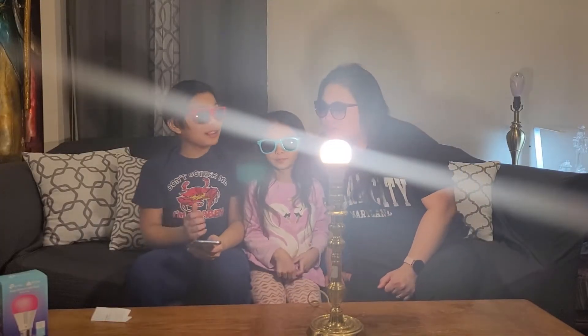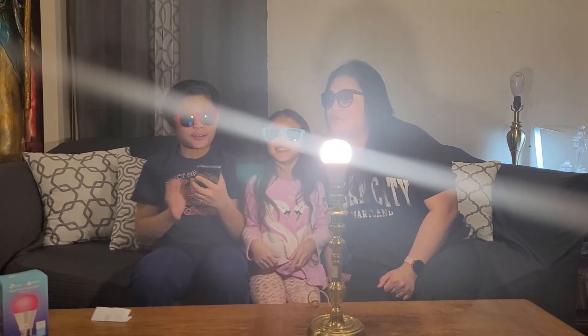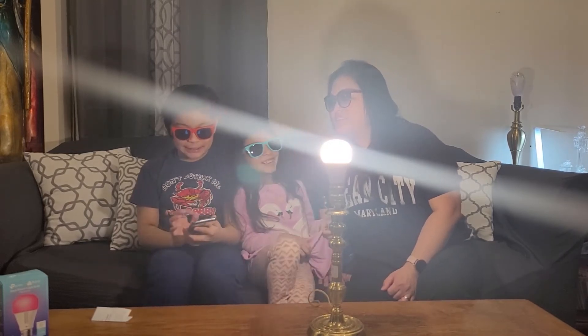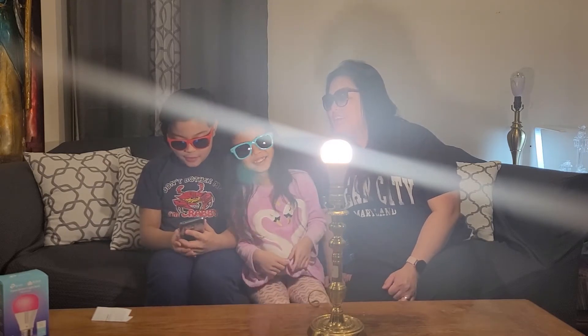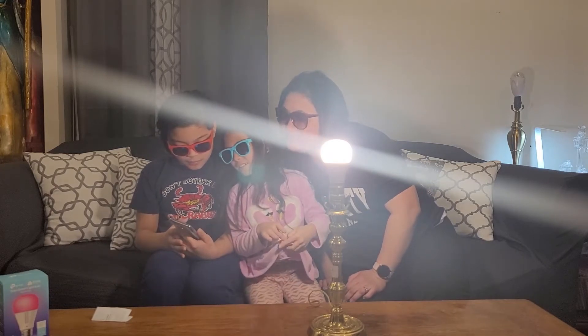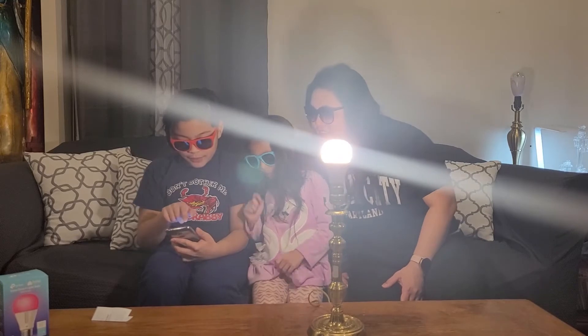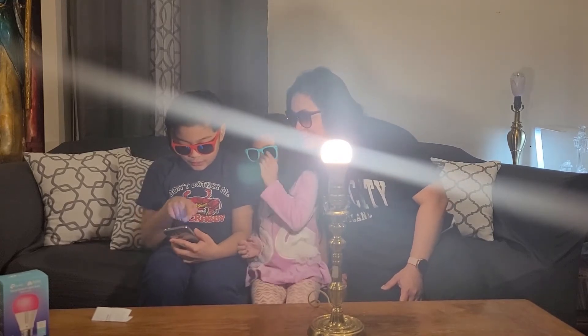Now we need to name the device. We can name it Smarty, because it's a smart bulb. Okay, let's go — and choose an icon.